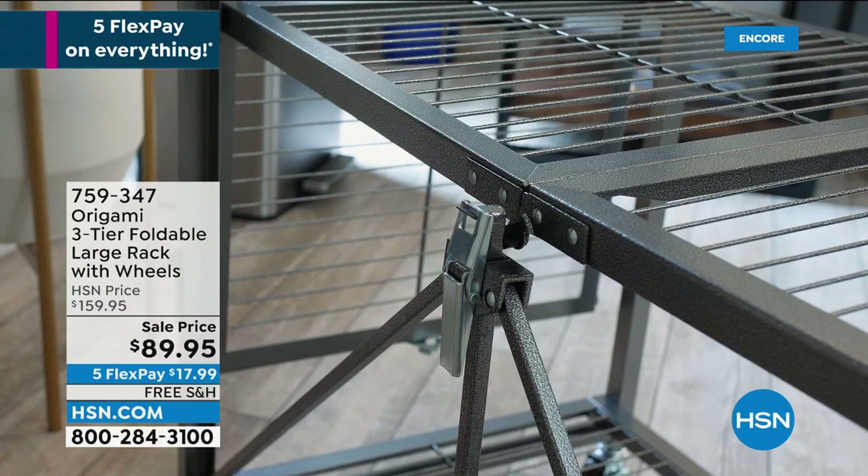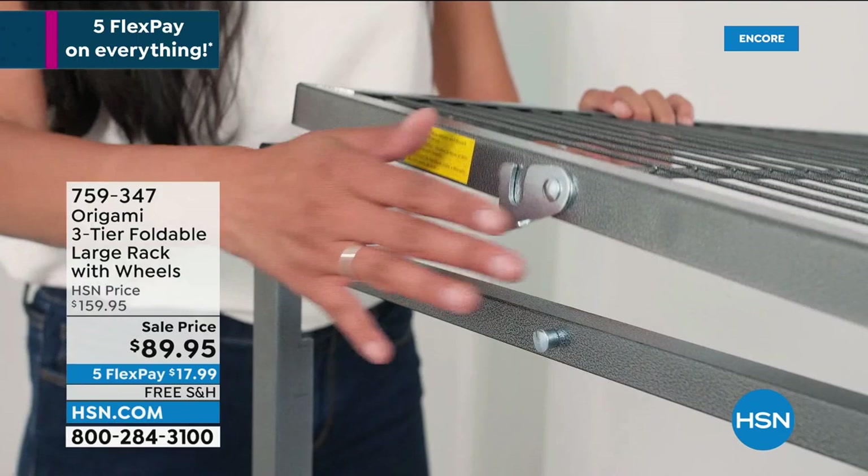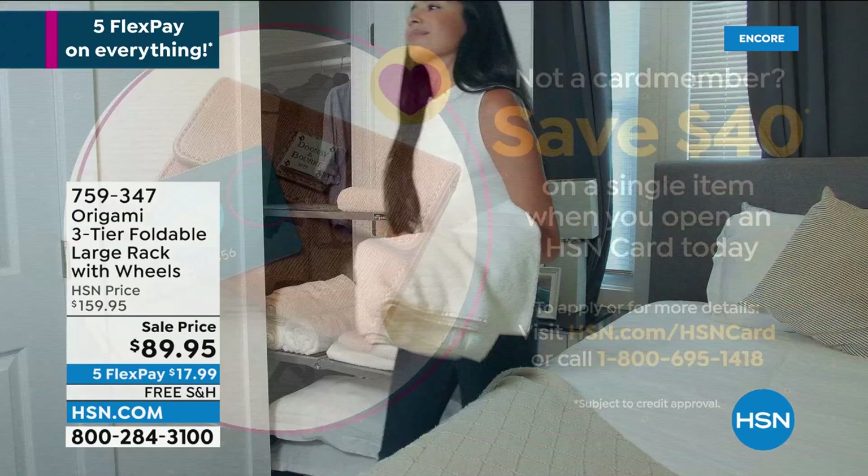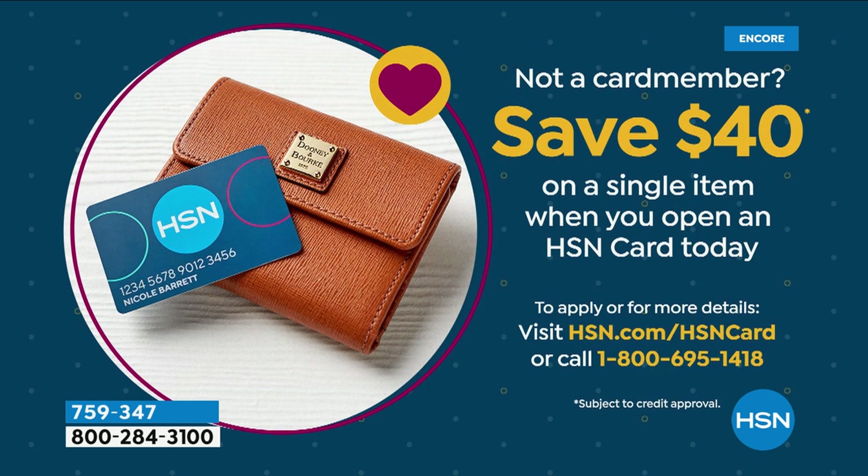By the way, I do want to mention a coupon if you want to save even more money. If you want to save $40 on one of the origami items in my show, all you have to do is open an HSN card. The HSN card has no annual fee, and it gets you an extra flex payment all the time on beauty, jewelry, and fashion. Go to hsn.com, put HSN card in the search, or call 1-800-695-1418.